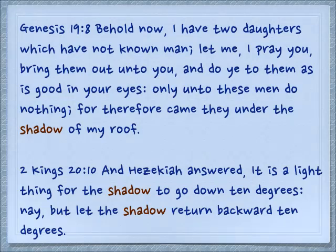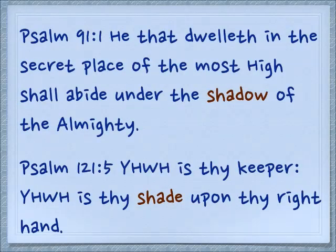In 2 Kings 20:10, we're talking about a literal shadow that the sun would cast. Hezekiah answered: 'It is a light thing for the shadow to go down 10 degrees. Nay, but let the shadow return backwards 10 degrees.' If you can imagine a sundial going backwards. A popular psalm these days, Psalm 91:1: 'He that dwelleth in the secret place of the Most High shall abide under the shadow of the Almighty.' Yes, there's a shadow and there's a protection.